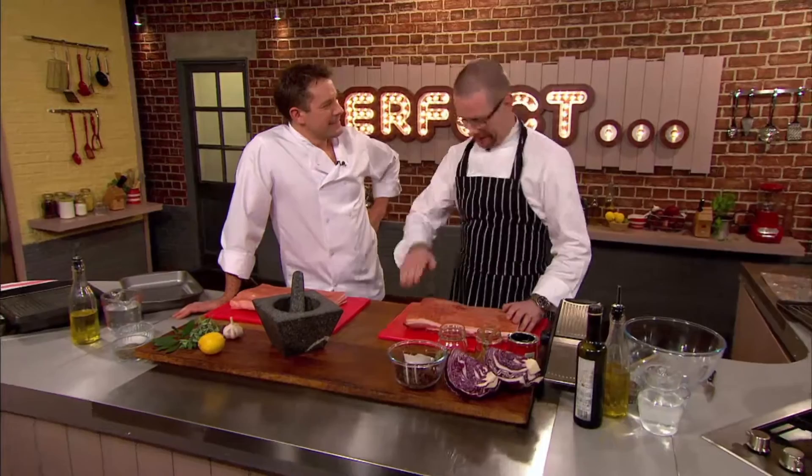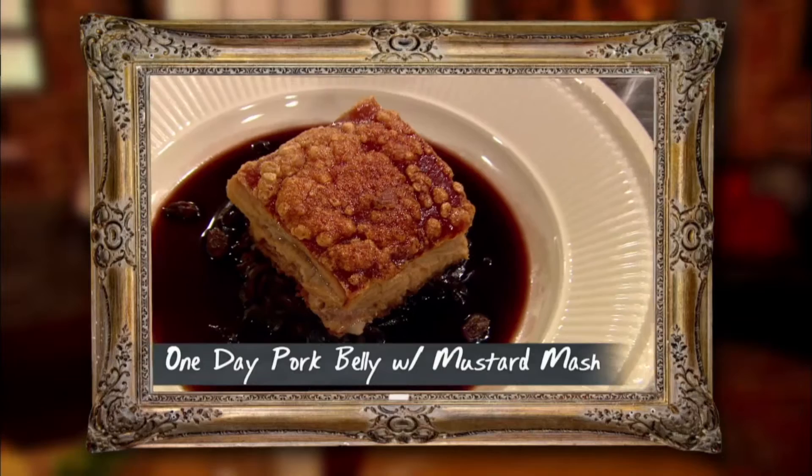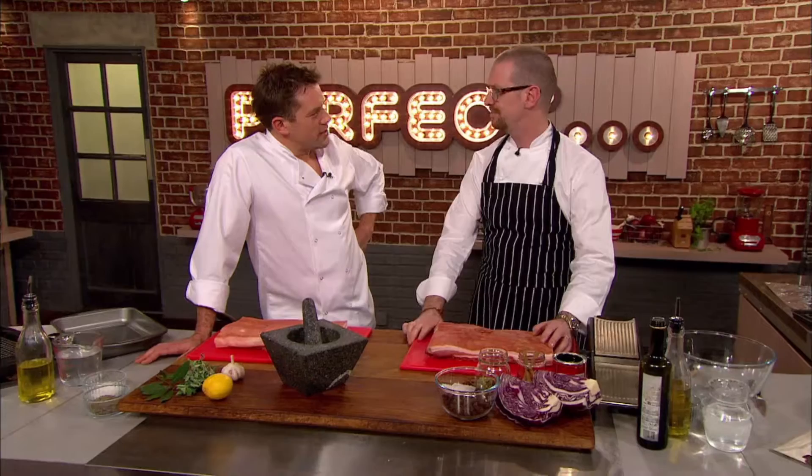My perfect classic pork belly is this slow-roasted, one-day pork — absolutely beautiful. I'm going to serve it with some mustard mash, some red cabbage, a little bit of apple jam as well.